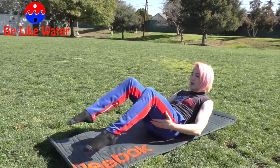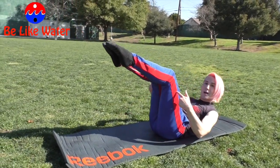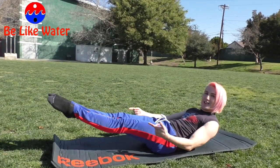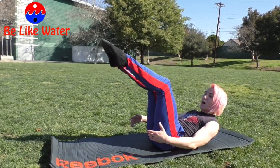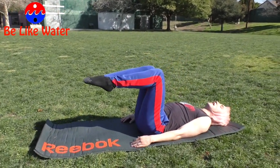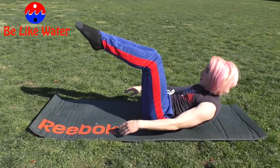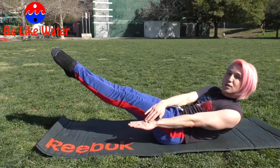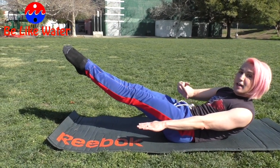So the first move is called the 100. You want to lay down like this, lift your legs up, either to tabletop or 45 or lower. This is advanced. If you need to modify it, keep your head down. So we're going to curl up, extend the legs out, open your collarbone, reach your arms out long, pull your belly in, breathe in through your nose.